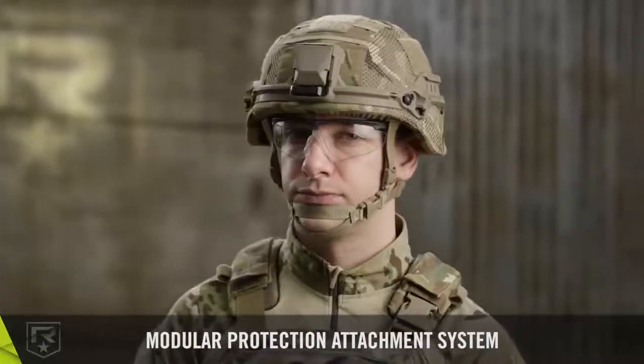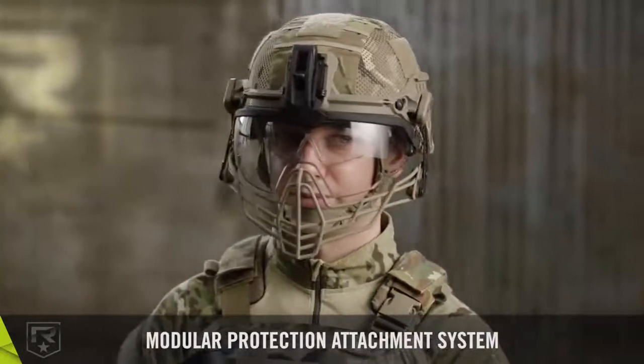The system can be worn in any combination, with each component seamlessly integrating with the next.